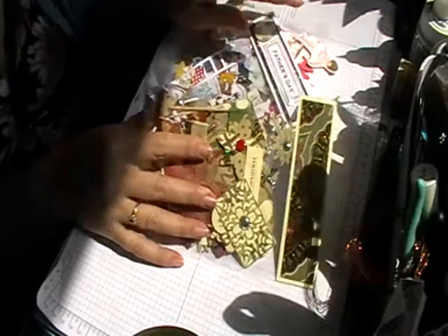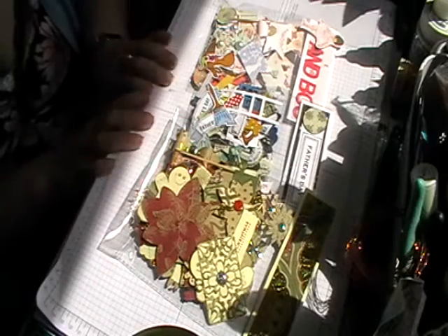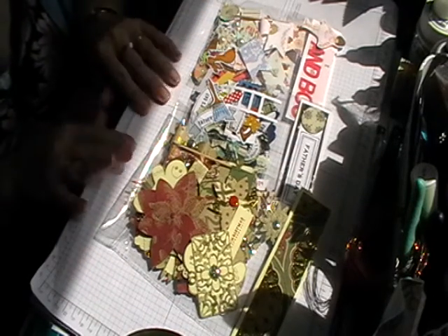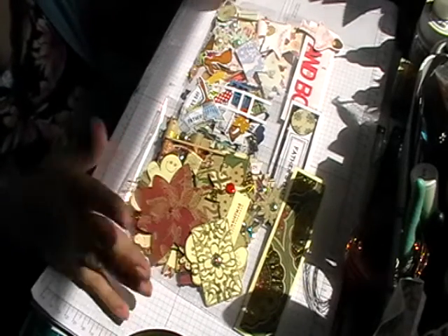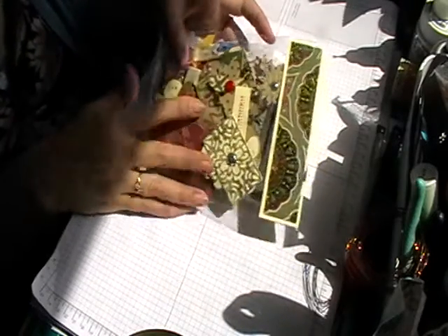I am doing more, but as you can see, because there are 40 in each kit and doing four sets of each, it's a lot of work. But I enjoy it, so there will be different themes coming up as well. Head over to Etsy to see what's available.